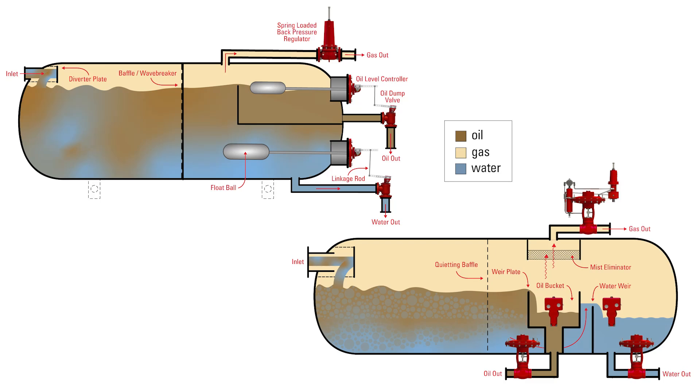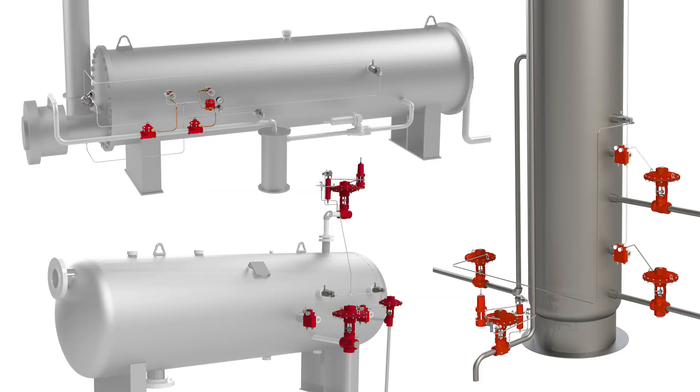Liquid level is a critical parameter in oil and gas production vessels, like separators, free water knockouts, and gas scrubbers.